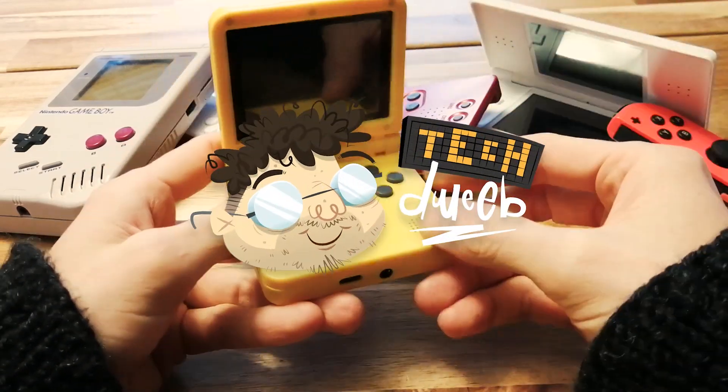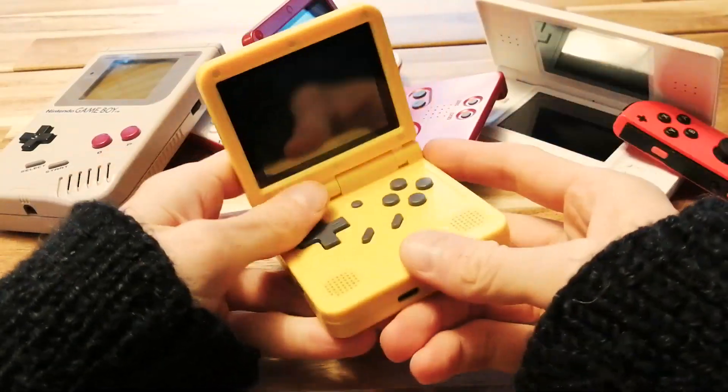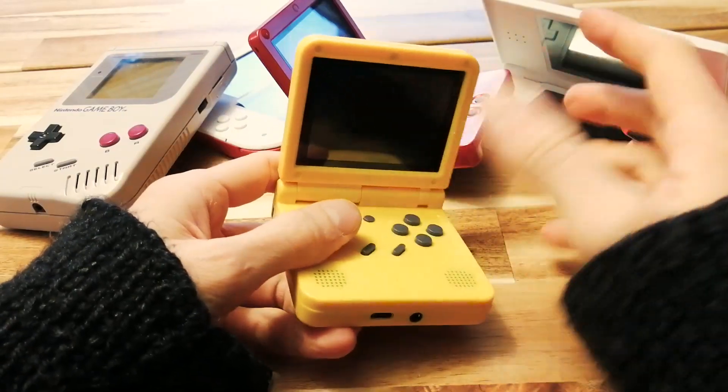Oh, hi there. TechDweeb here. That's me. It's my big cozy warp sweater that my mom made me. It's winter, which means cozy sweaters. Do me a favor and click the thumbs up button to say thanks to my mom for making me this cozy sweater.